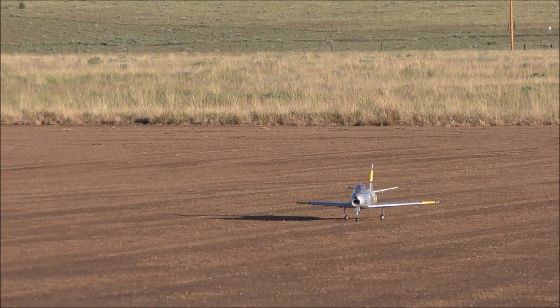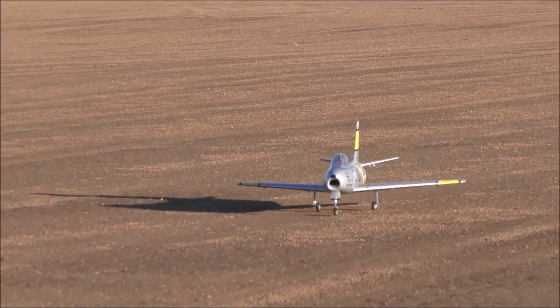I'm going to have to do some elevator mix with the landing flaps because it would just balloon me. But that's a good starting point. At least the CG wasn't totally off whack, you know what I mean?